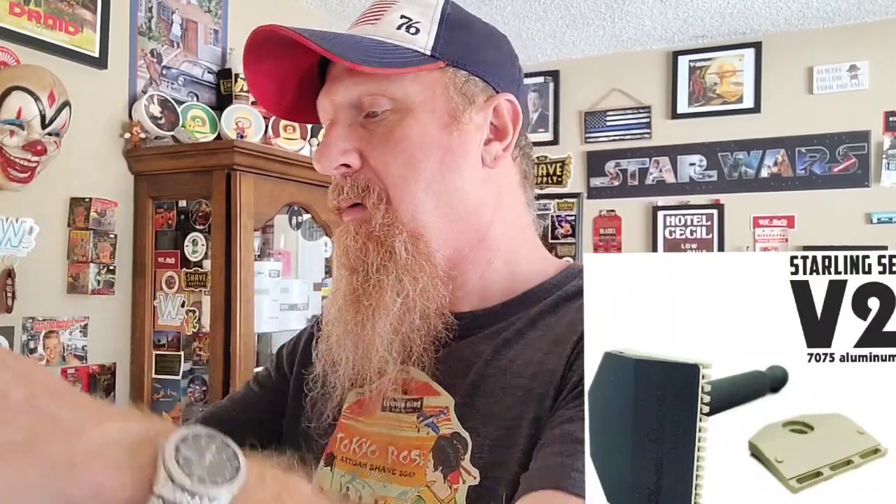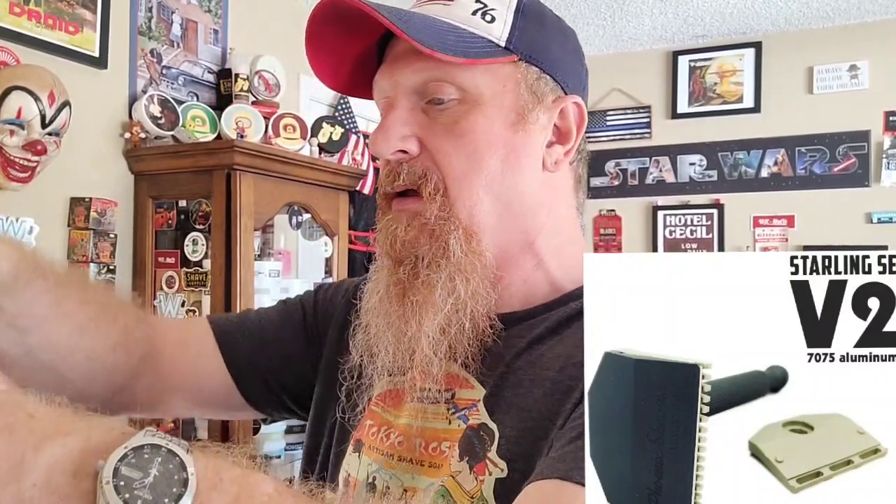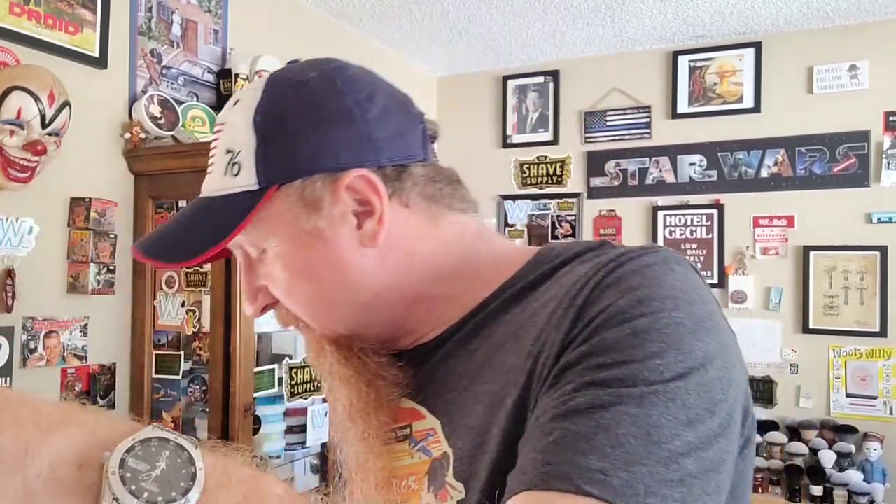All stainless steel 316 Starling V3. You may have seen I have the V2 — that's the aluminum, the 7075 aluminum. This one is slightly different in that the geometry of the head has been changed a little bit to make it more efficient.